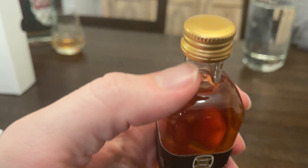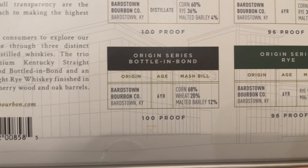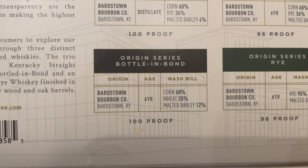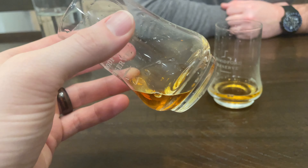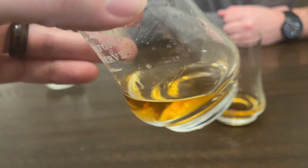Next up is the Origin Series weeded bourbon. You can see right here: 68% corn, wheat is 20%, and malted barley is 12%. It's actually quite light in the glass. I was a little bit concerned this might be tasting a little too light. I'm still getting a lot of sweetness on the nose, even coming from the distillate. It's pleasant — nothing wrong with it. It's fantastic but flat. It's just like one note, just sweet — caramely sweetness.